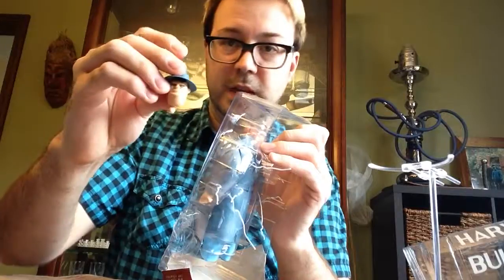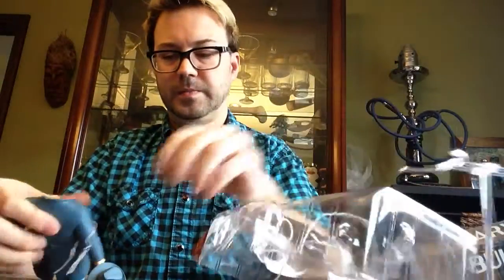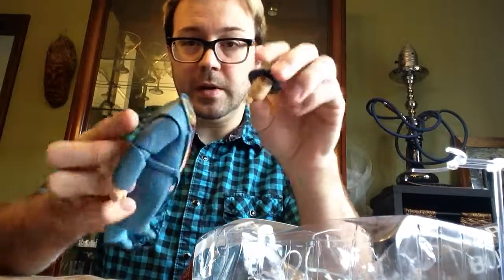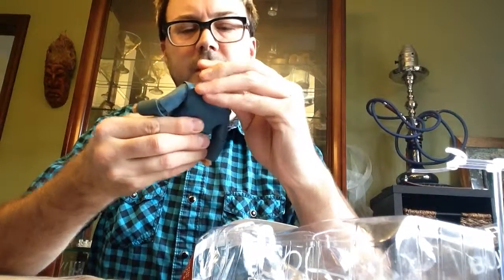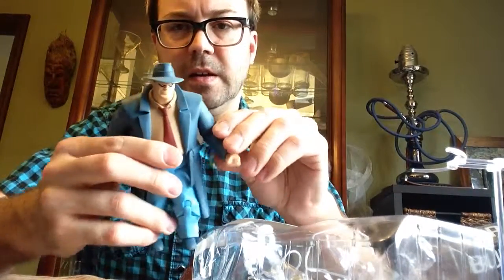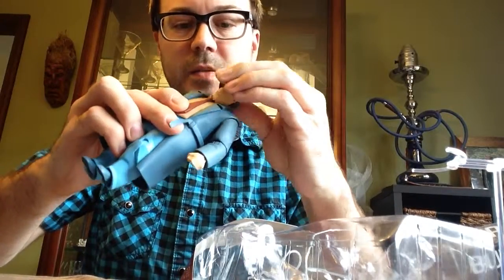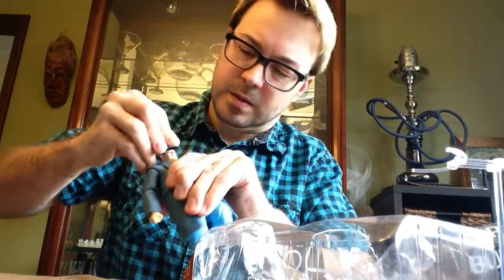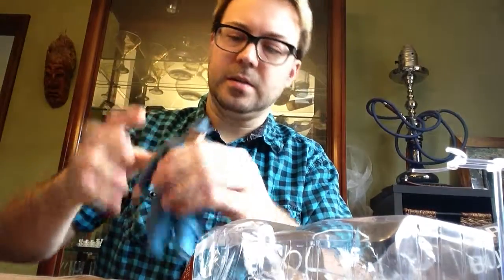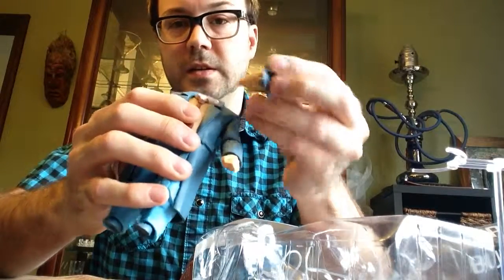Bullock's head just popped off his body — that's not good. I popped his head back onto his body. This figure is about $18, and it's odd that his head comes off so easily. I don't really like that. It's not really in there too great. His head comes off easily, as you can see.